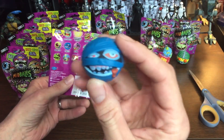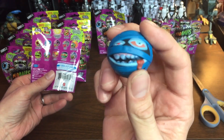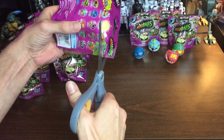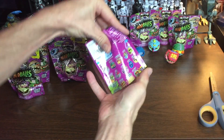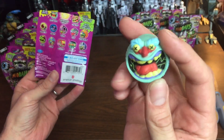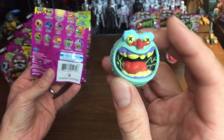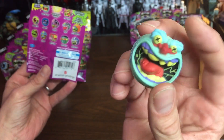We have a blue Dust Brain now. This one is just a big color variation of the already released Dust Brain from the first series. Here we go, still looking for that ultra rare golden Horn Head. We have a blue Screaming Meanie, looking exactly the same — the coloration of the mouth veins is pretty interesting, though it's not a new sculpt.